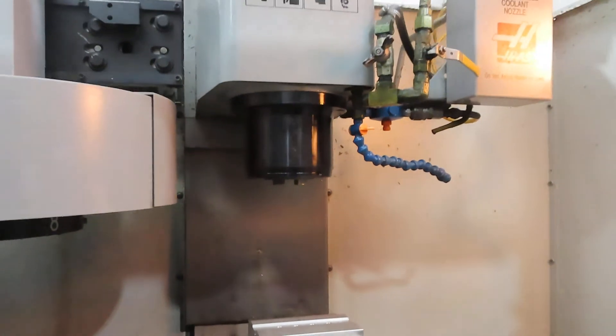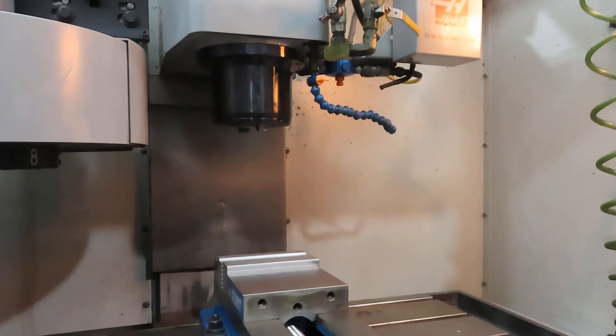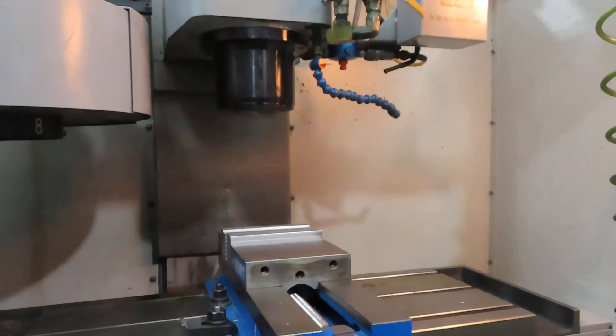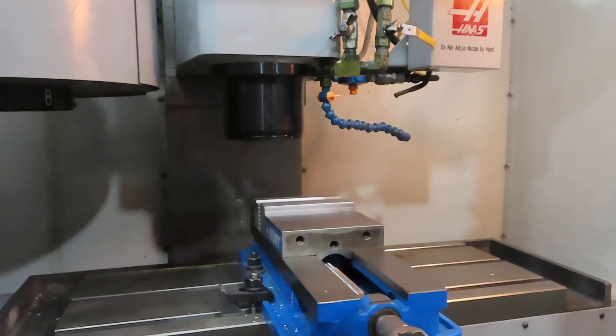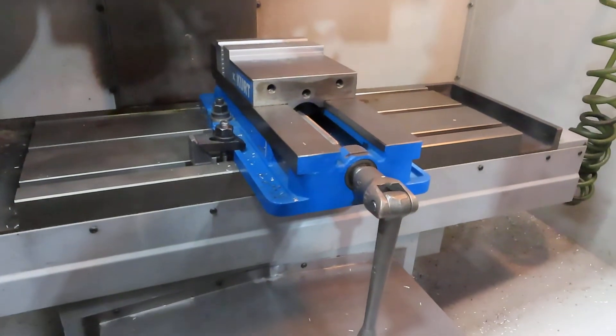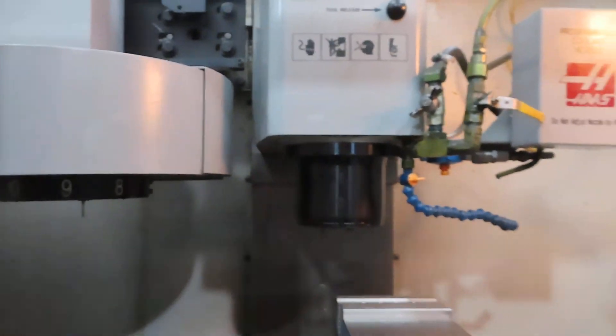I don't know how far down we're going to come down or whatever. You're doing good, thank you. That's fine, actually that's good enough — I've seen everything I want to see.